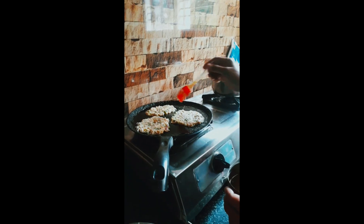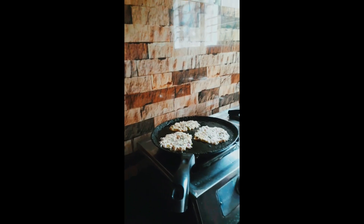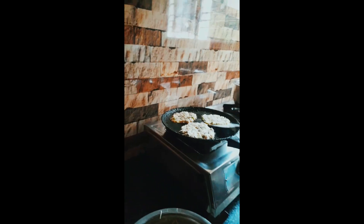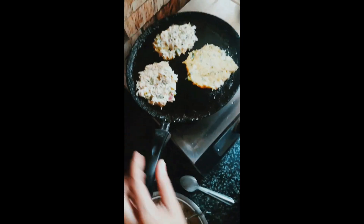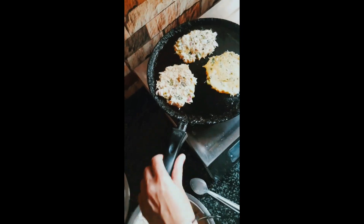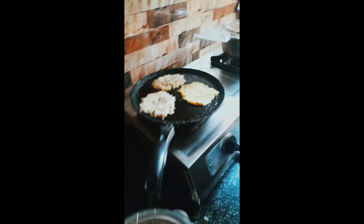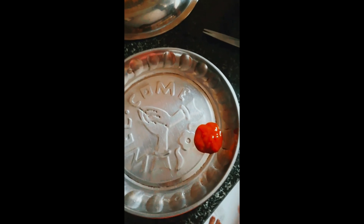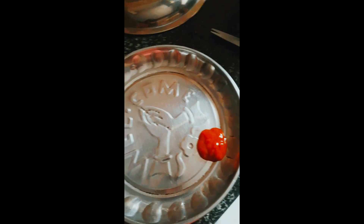Let's put the sauce — tomato ketchup, mayonnaise, chutney, and bread.